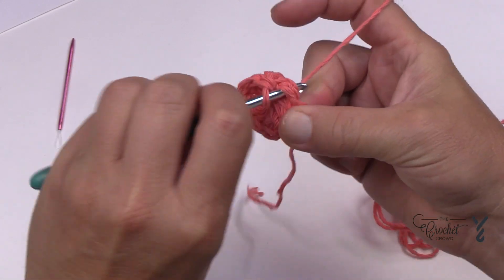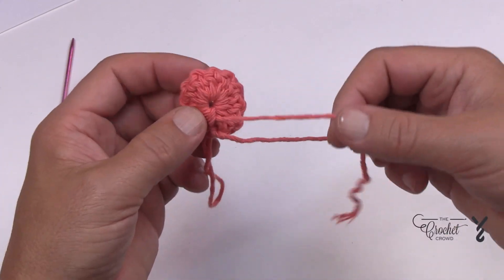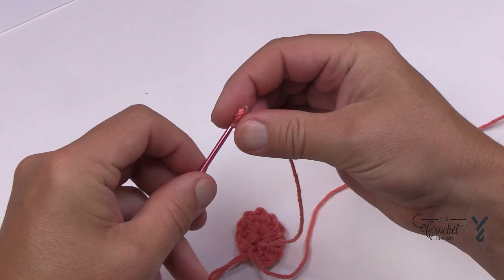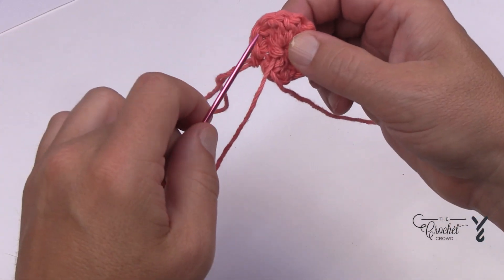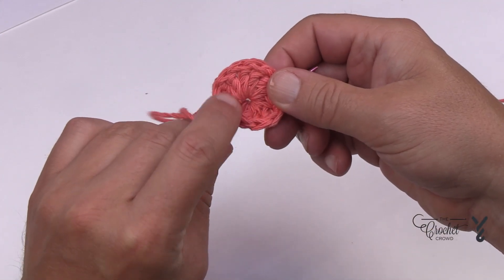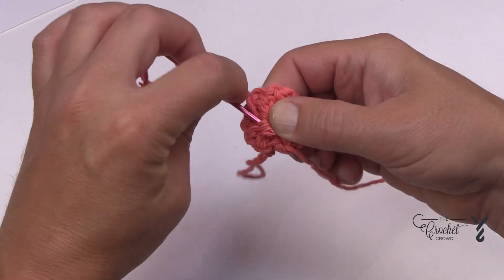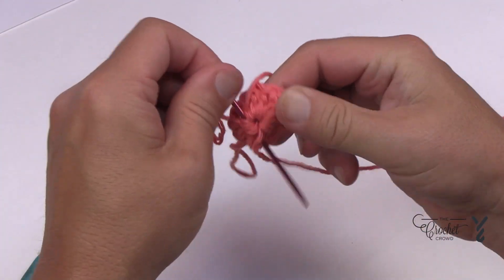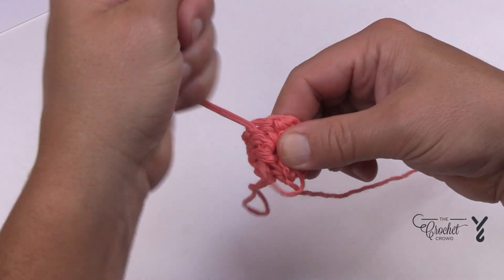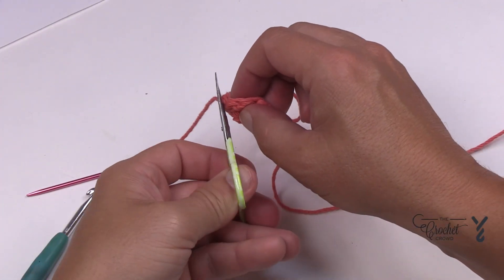Even as an experienced crocheter, I always count back because the counts matter. Do a slip stitch and pull a large loop. Turn it upside down, grab the straggler, and pull that tight. We need to use a tapestry needle to secure that into position — if you cut it without securing, it's going to fall out, that's a guarantee. Go back in the direction you came from, go back and forth splitting the fibers, and do it a third time. Once you're happy with that, cut the yarn and round number one is complete.